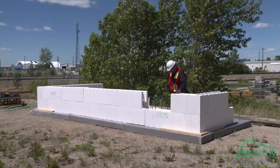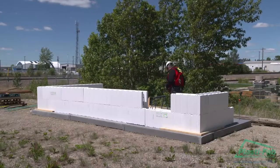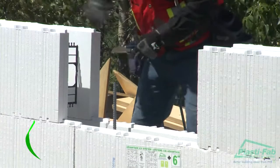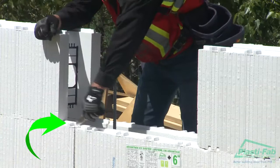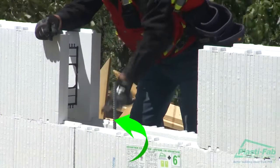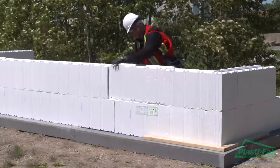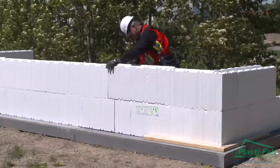In a course that requires a filler block, we recommend you try to maintain the 16-inch offset in order to keep the interlocks aligned. If you do not maintain the 16-inch offset, then you may need to cut some of the interlocks off the blocks in the first course directly underneath where the filler block will be placed in order to set the filler block properly.